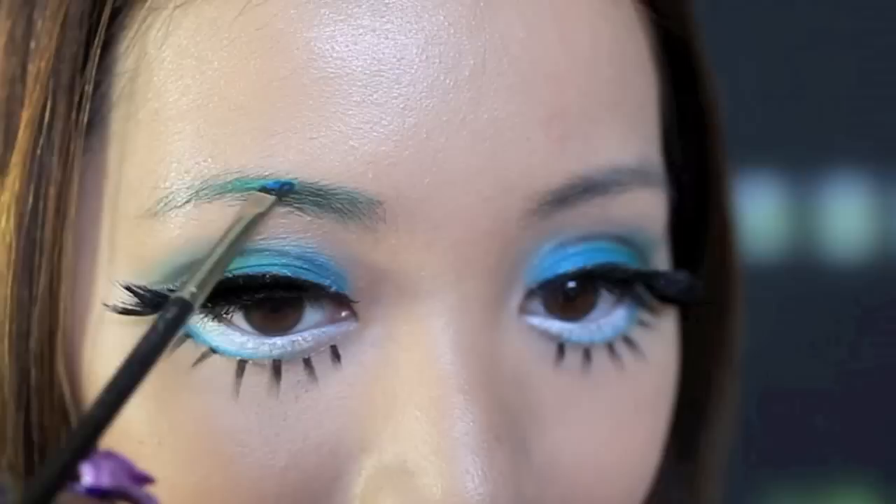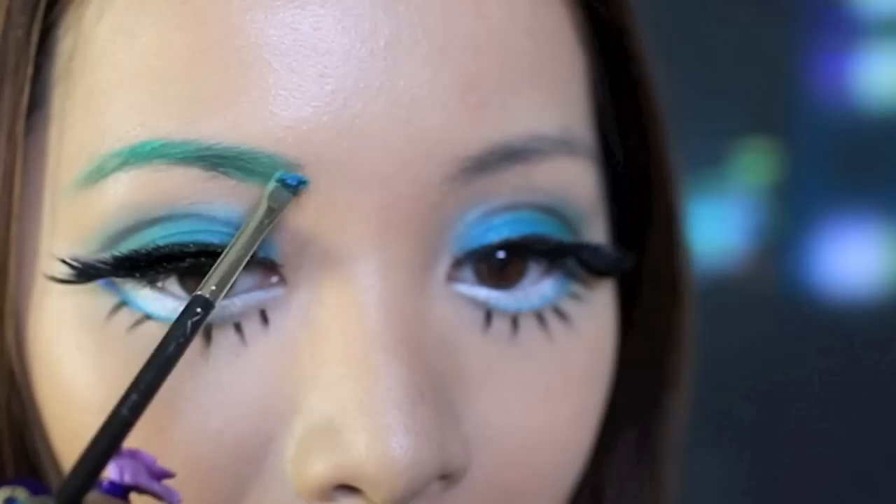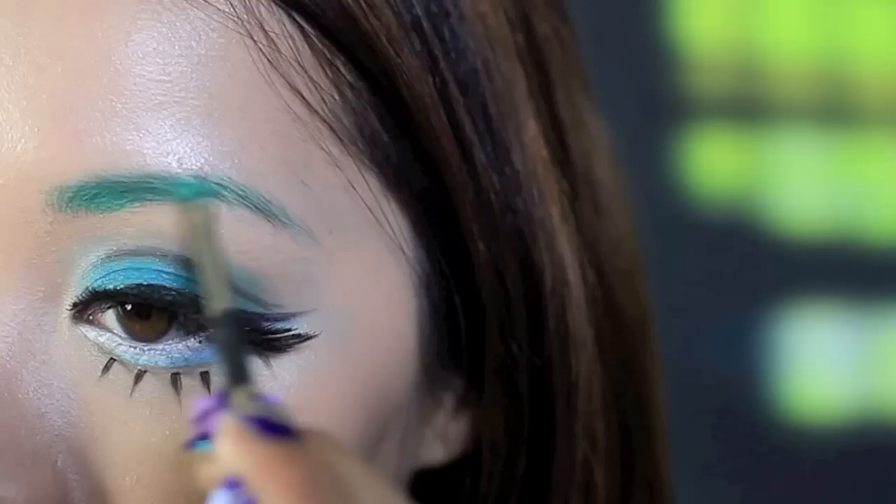Take the turquoise color again and use this color on your brows. You want your brows to match your turquoise hair color. I'm also going to add a bit of blue for color variation.